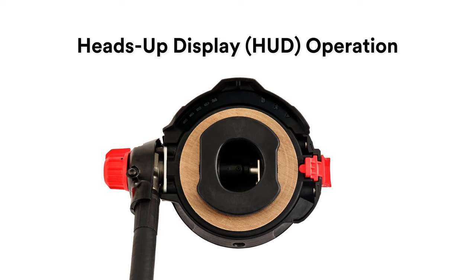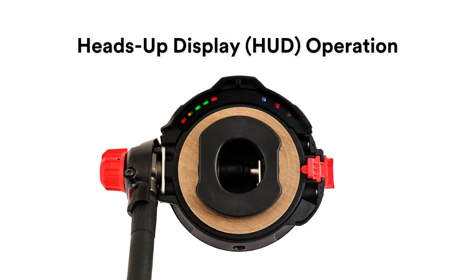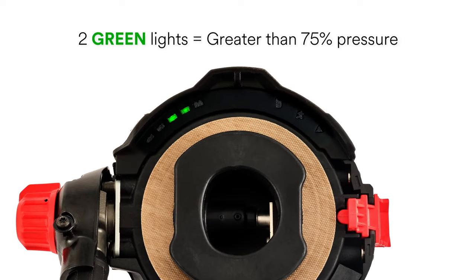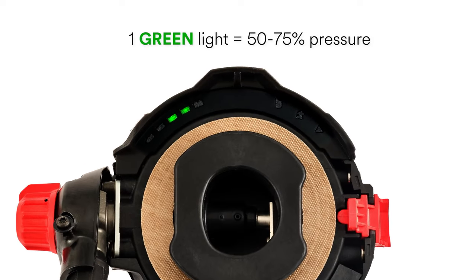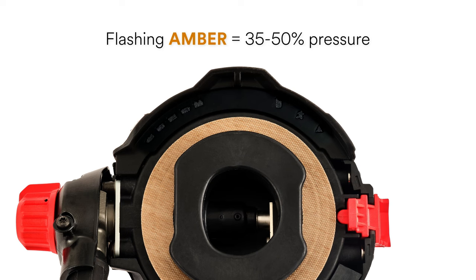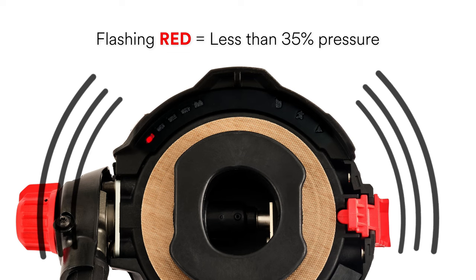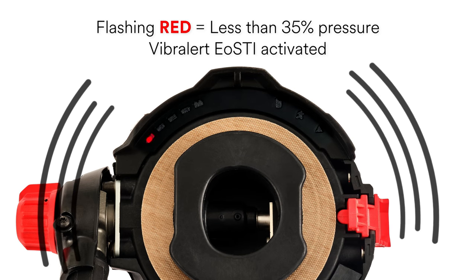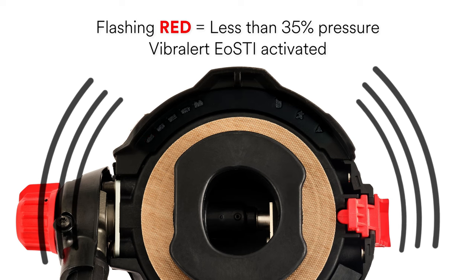The HUD operation is defined by a series of lights on the regulator which indicate the amount of air remaining in the SCBA cylinder. Two green lights indicate greater than 75% cylinder pressure. One green light indicates 50–75% cylinder pressure. A flashing amber light indicates 35–50% cylinder pressure. A flashing red light indicates less than 35% cylinder pressure and is accompanied by the activation of the Vibralert EOSTI.